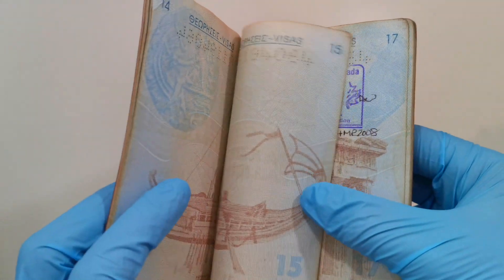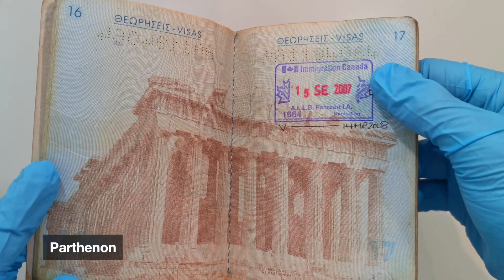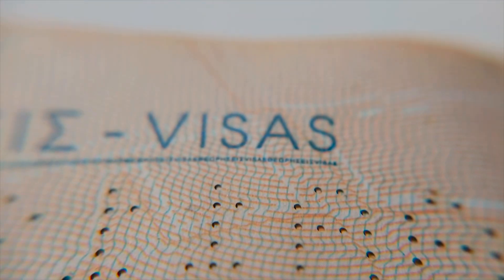Pages 16 and 17 feature the incredible Parthenon. We have a Canadian tourist entry stamp issued in Toronto, and that's the only stamp on this entire passport. One security feature worth pointing out is that all the images on these pages consist of microtext — if you zoom in, you can see the images are made out of the name of the country in Greek. There is also microtext in other parts of the passport as well.